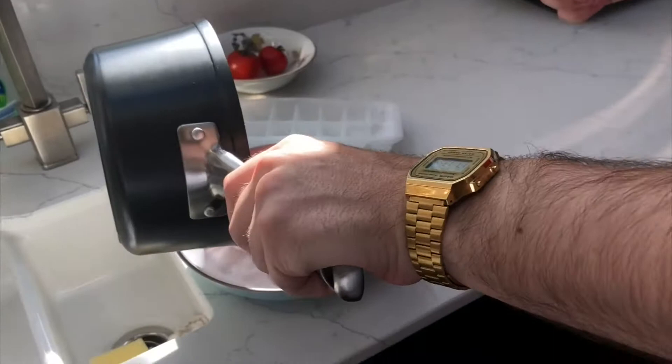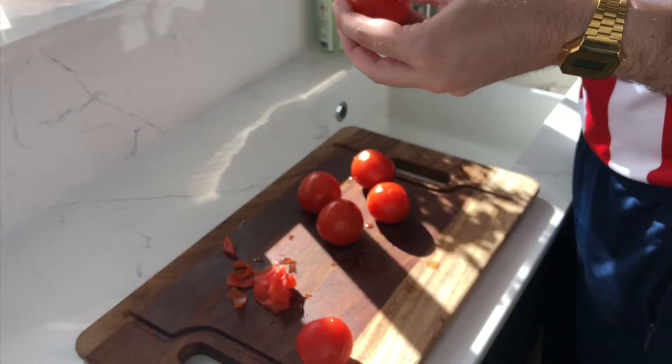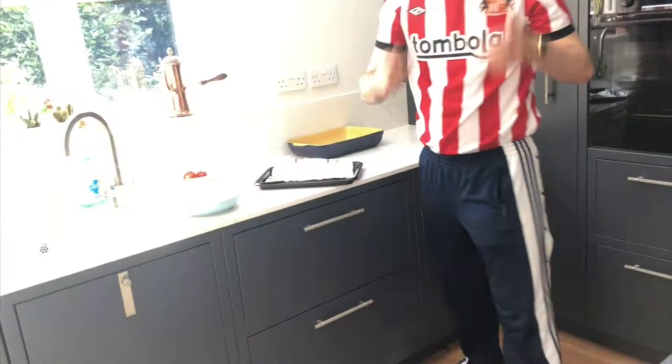Oh, bloody hell, oh dear. Once those tomatoes have been in the water for about 30 seconds, chuck them in some ice and start giving them a peel. There's John Peel apparently. If you're struggling to peel these, just imagine you're peeling six tomatoes and that should probably help you. Although it's not really helping him, is it.